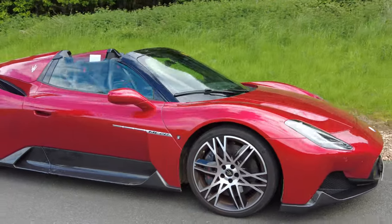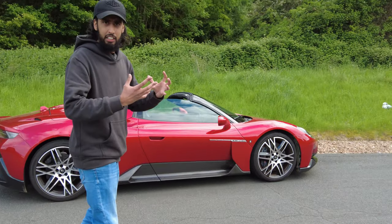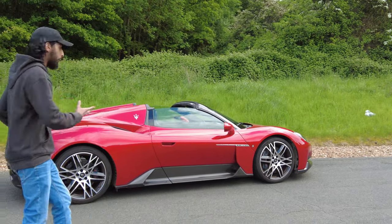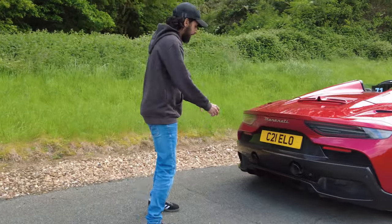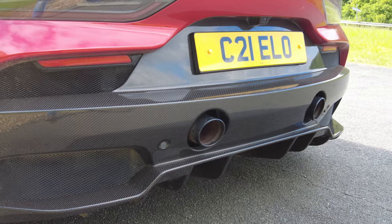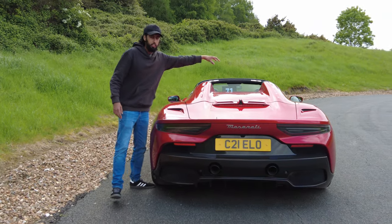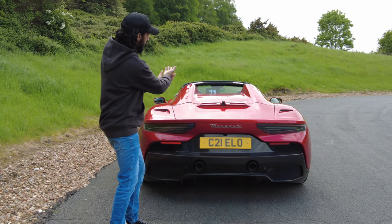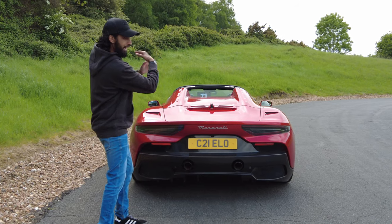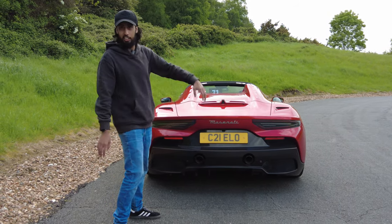As we move towards the side profile of the car, you can clearly see that this is a supercar, and as you move to the back there's more exposed carbon. I have seen versions of this car that have a Maserati Trident on the top as well, so that when you are opening and closing the roof, the back flips up and whoever's following you can see the huge Maserati Trident logo.